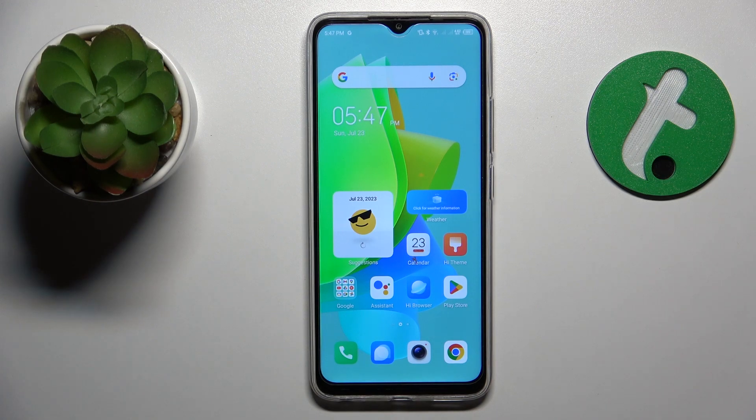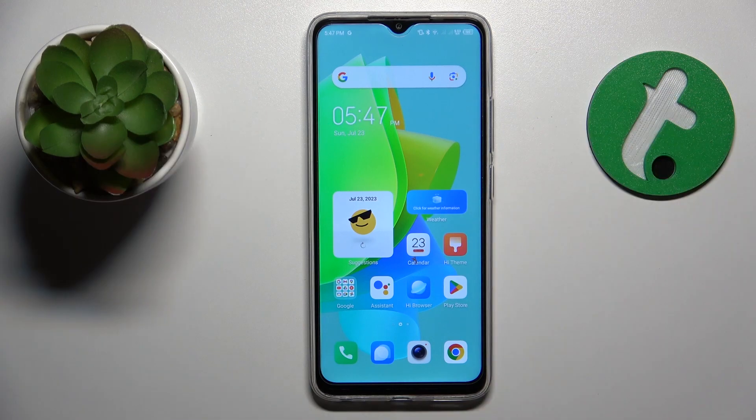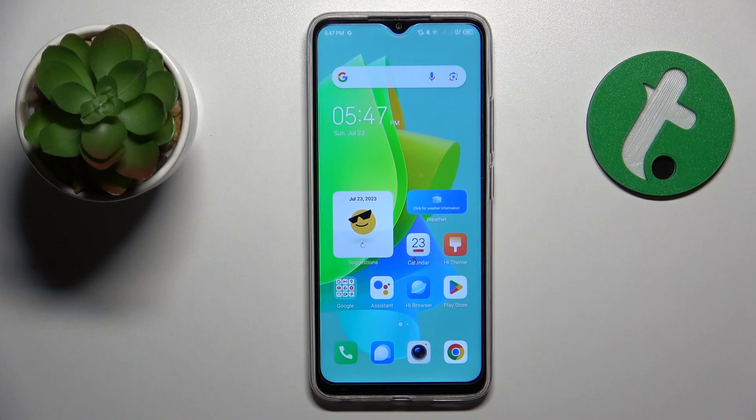The most popular cause for a smartphone to overheat is direct sunlight rays hitting your phone. Try to avoid that — make it so that your phone will not be exposed to direct sun. That's the first piece of advice.